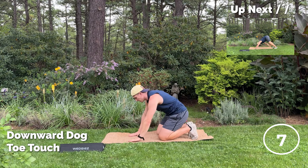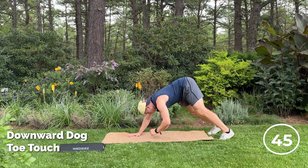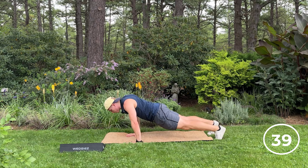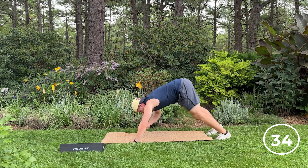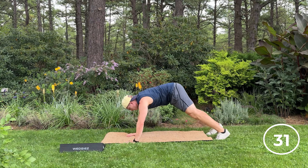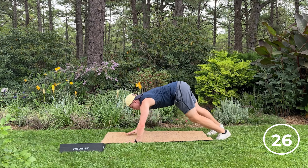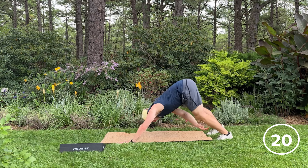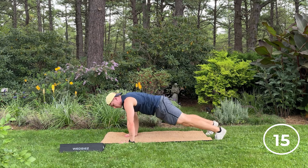Got a little downward dog toe touches — great exercise here for the shoulders, a little core mobility. Rock back, reach towards the opposite toe. Don't shrink, push long. Halfway. Good work, good work, 10 seconds.